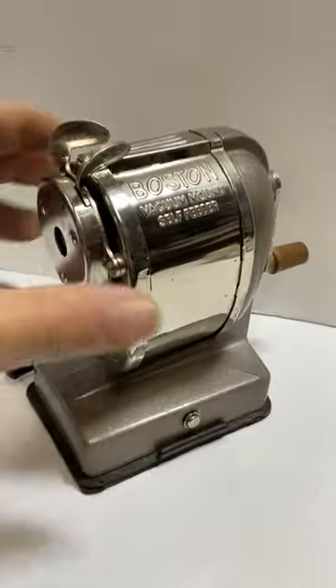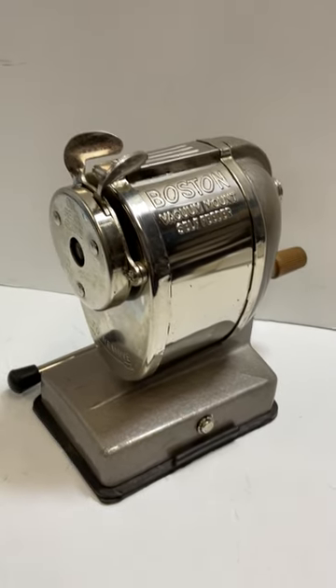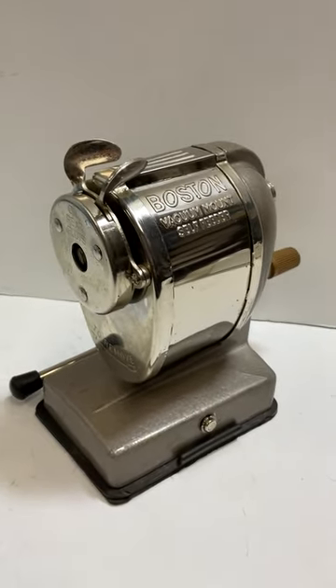Enjoy this restored piece. Thanks for watching.